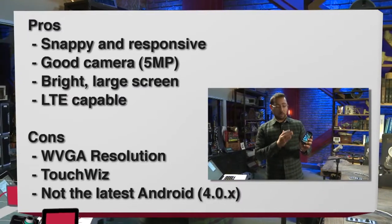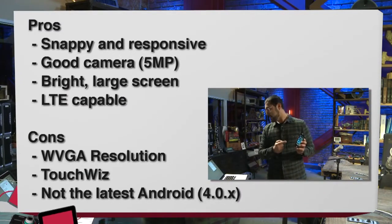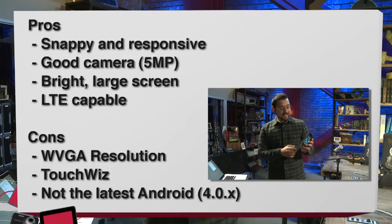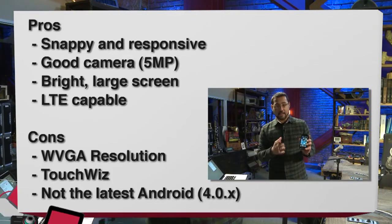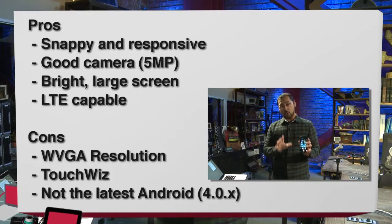This thing's running a dual-core Qualcomm 1.5 GHz processor, which means this thing is really snappy and responsive. The screen is really bright — I can see it in brightly lit areas. And the camera: I found the quality of pictures to be quite good.